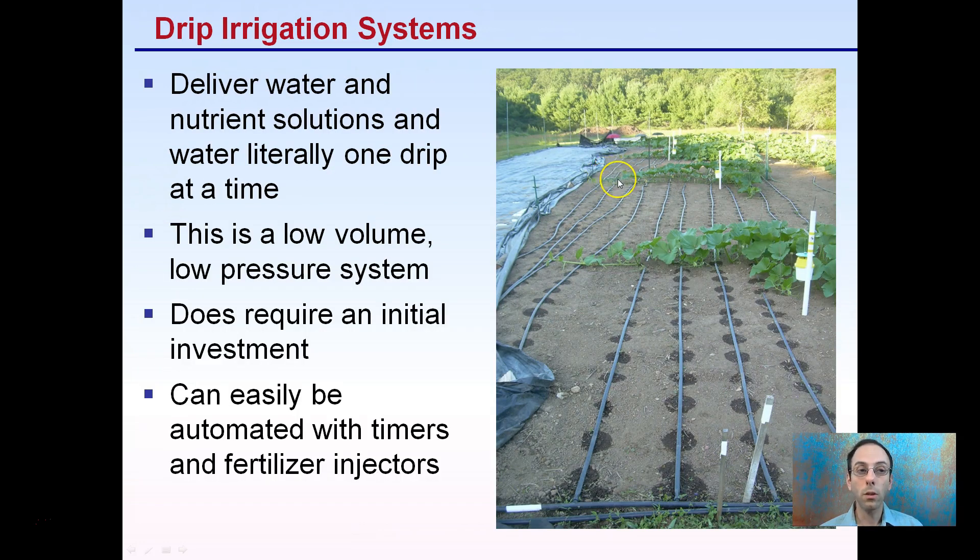Drip irrigation is a very efficient way to deliver water and nutrients, as water reaches the plants one drip at a time. It is a low-volume, low-pressure system. It does require an initial investment in materials, but once invested, it can last for several years and can also be easily automated with timers and fertilizer injectors.